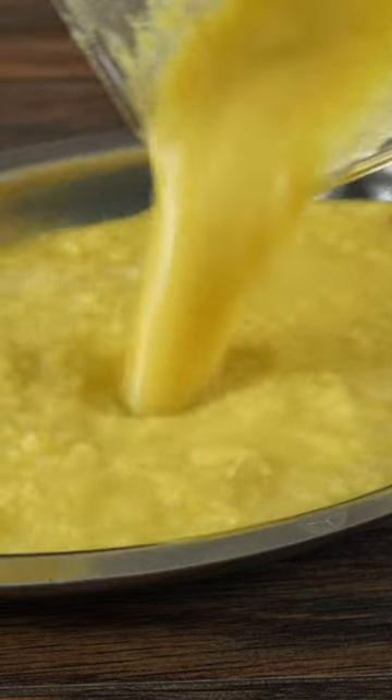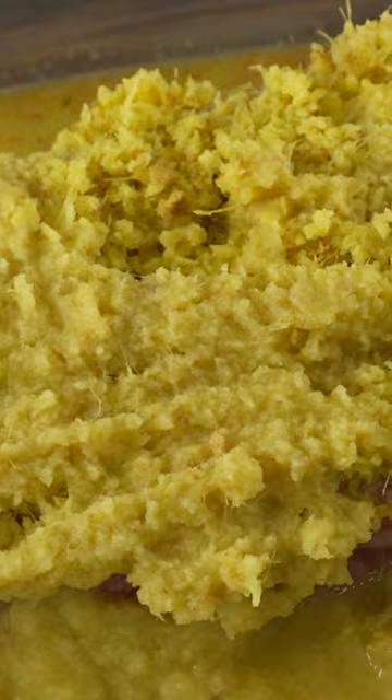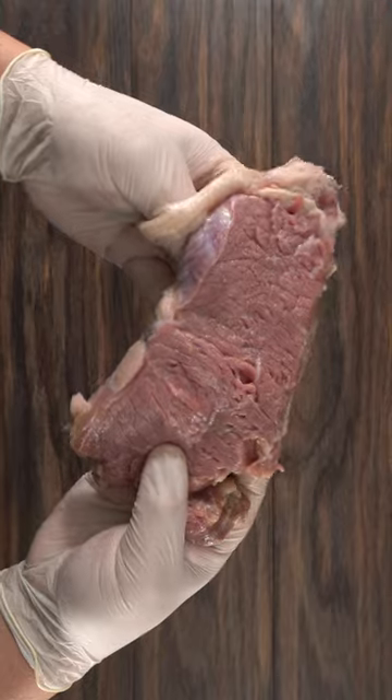This enzyme acts as a meat tenderizer, and whenever you're leaving it marinating for a very long time, things can get quite weird. So I ran a crazy experiment — one for an hour, one for four hours, one for 24 hours, and one for a whole month.